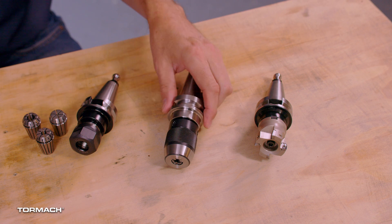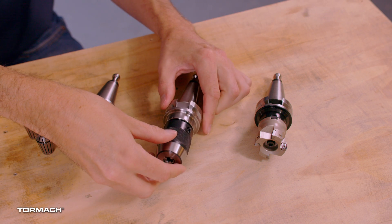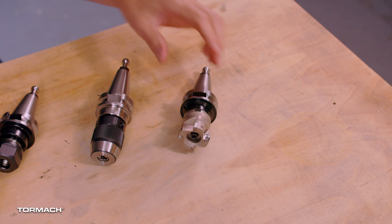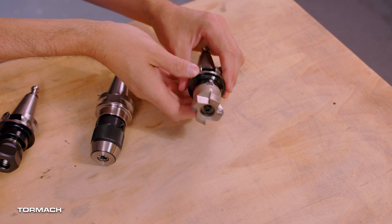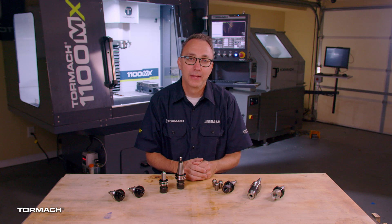Next we have a drill chuck. This is a quick and easy solution for holding drill bits. These are not designed to work with end mills or with tools that will encounter side loads — please do not put end mills into drill chucks. Finally, we have tool holders that are also the actual tool, like this face mill. We'll talk more about these in a minute. There are more tool holding options, but these will get you started.